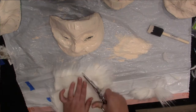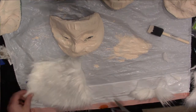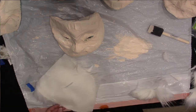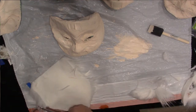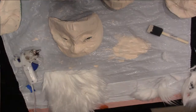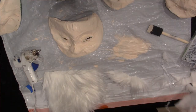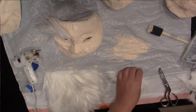Then I resumed painting the face and painted the back side too. I made five or six of these masks all at once, so I got about a quarter yard of long fur, which was pretty much the exact amount for five masks.